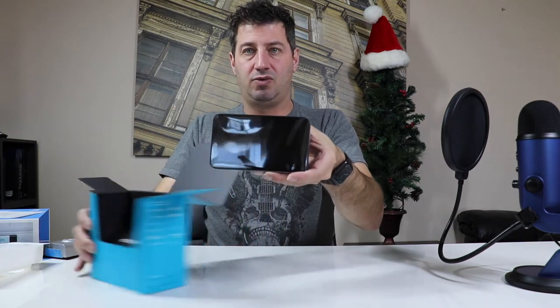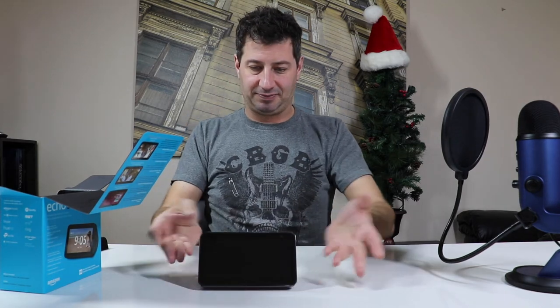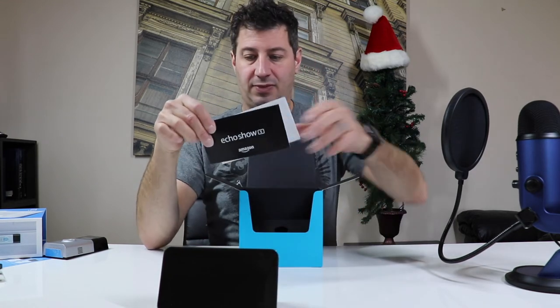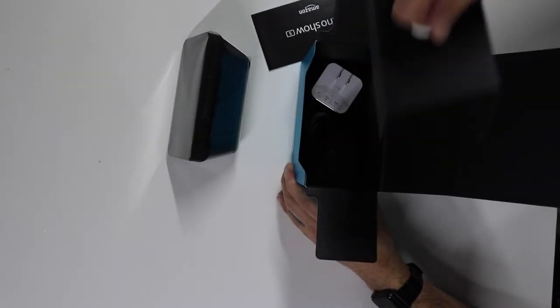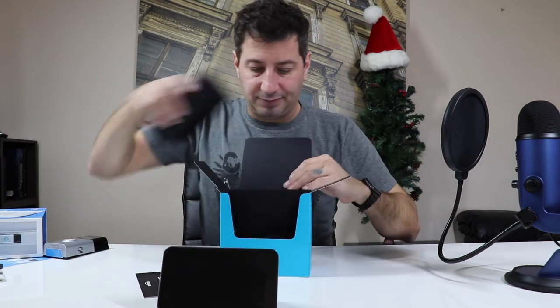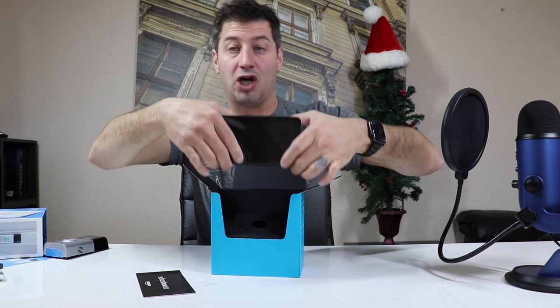Pulling it out here — it kind of reminds me of an alarm clock, to be honest. It's got the same kind of look as an alarm clock. So we have the Echo Show 5. Of course, we have our instructions and whatnot that also come with it. In the very bottom, it looks like the last piece is the power cable — your standard 15-watt adapter. And then of course, the Echo Show 5.